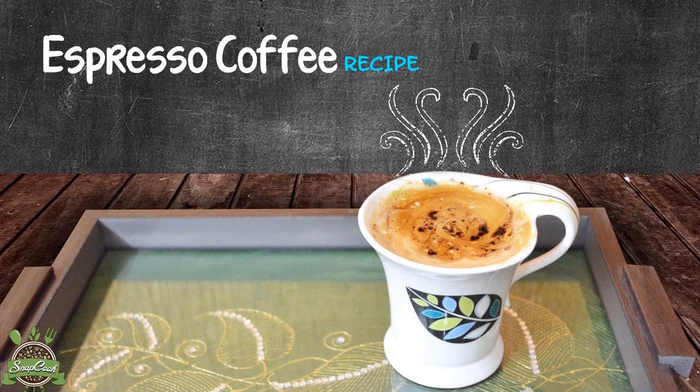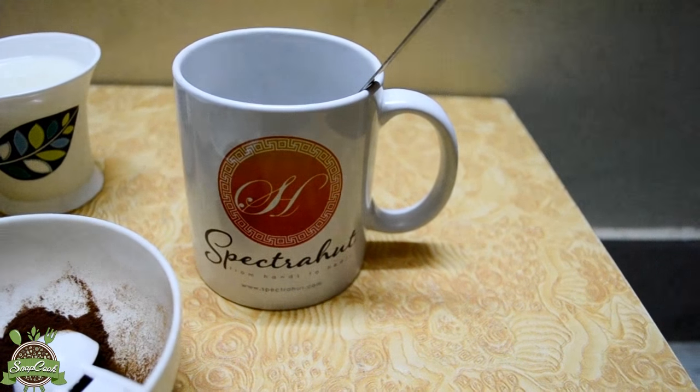Welcome to Snapcook. Today I will show you how to make a frothy espresso coffee at home. So let's go through the ingredients.